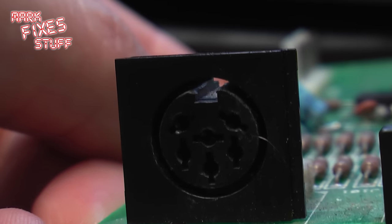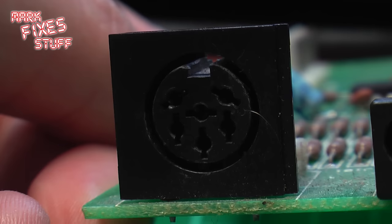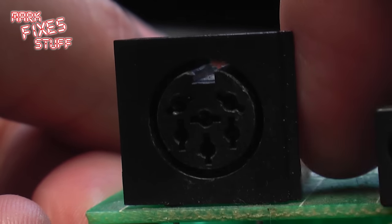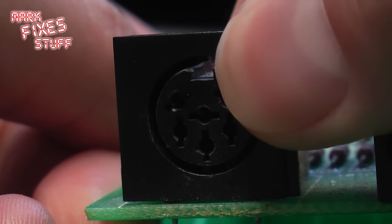Before, there was quite a lot of play on this socket — it could move quite a lot — but now it's completely solid. I hope this has helped someone out there understand what a dry solder joint or a cracked solder joint actually is. See you in the next episode. Bye!